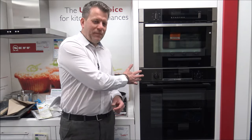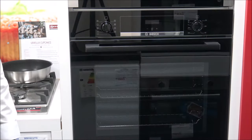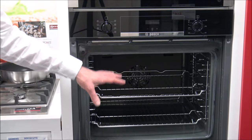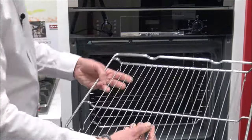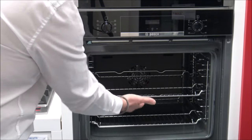This is like a glass finish, similar to the door, so it's really easy to keep clean. I've just zoomed in a little bit to make it easier to see. You will see that you've got different shelf positions — you get two racks, and you've actually got five shelf positions in total.